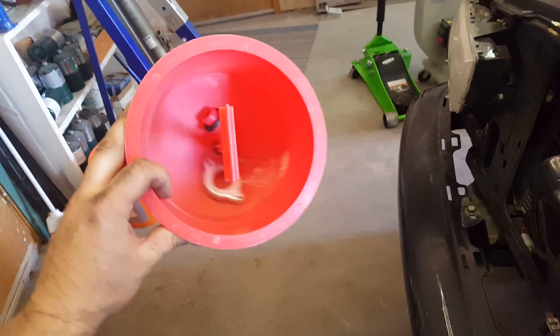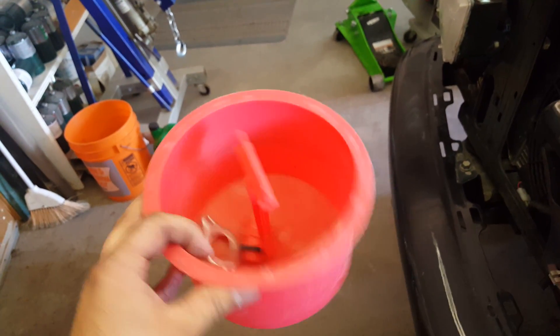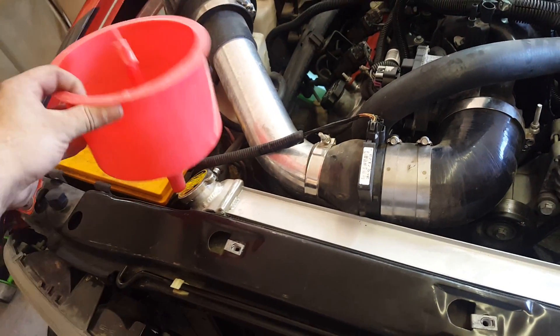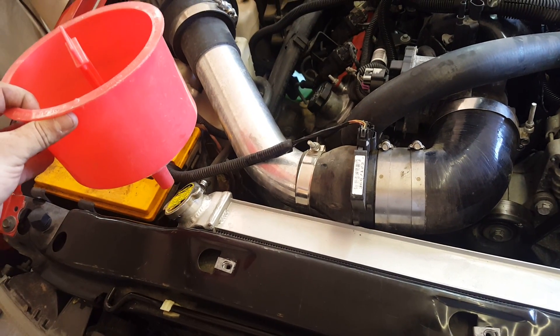There is a tool that I use — I actually got this from a local NAPA dealer, way too expensive. There's a yellow one on Amazon, it's like a bleed-fill tool or something. I can't remember the exact name but it's like 30 bucks on Amazon and it has a bunch of attachments. You screw it onto the cap, fill it with water, let it run, and it will burp itself.